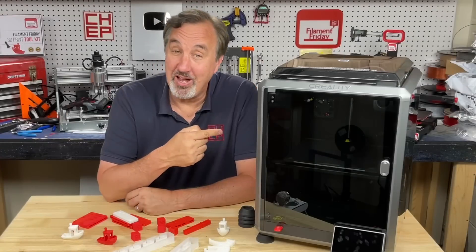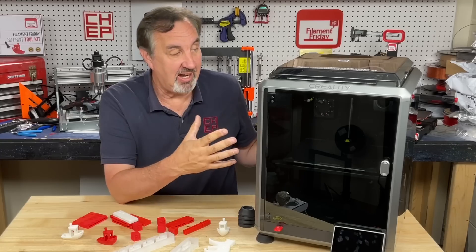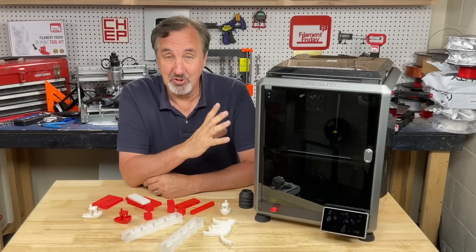This is the Creality K1. It's a high-speed, high-temperature printer, completely enclosed and fully assembled. Take it out of the box and pretty much start printing. And I've got to tell you, it's awesome. I'm really happy with the results I'm getting.